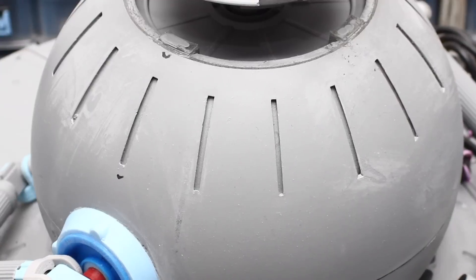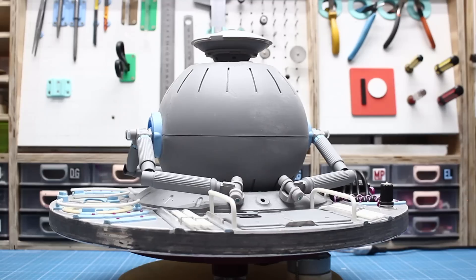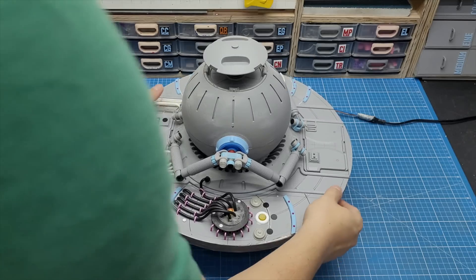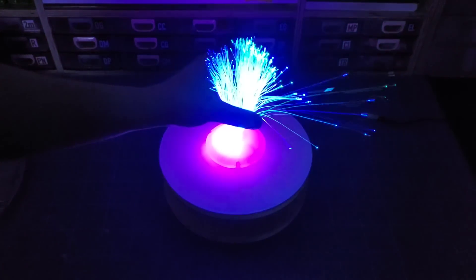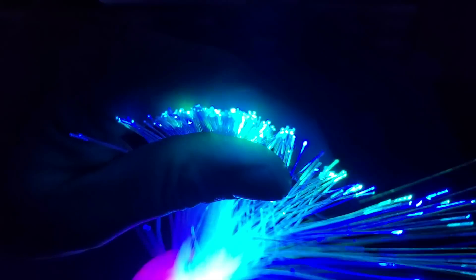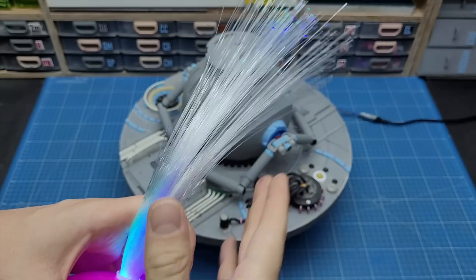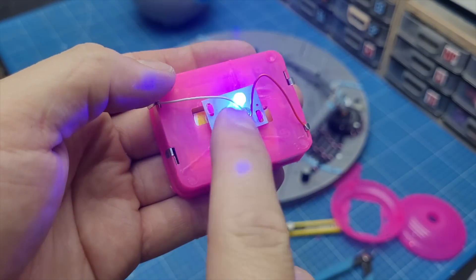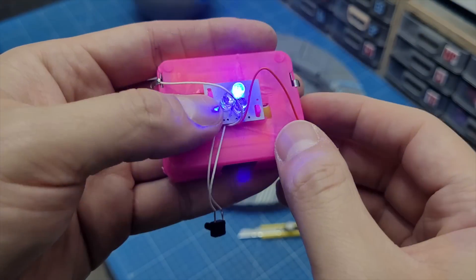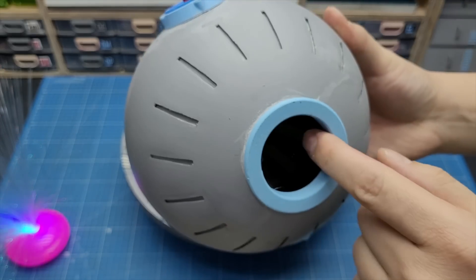Hey everybody, welcome to Cut Transform Glue. I didn't give up on this project — I actually have some very interesting things to add to it. My idea from the beginning was to add lights to the computer inside the hamster ball. I recently came across a super cheap fiber optics lamp that separates light into tiny little spots, powered by double-A batteries, with a super interesting three-color light cycle. I hope to fit everything inside the ball through a hole on the bottom that I left open just for that reason.